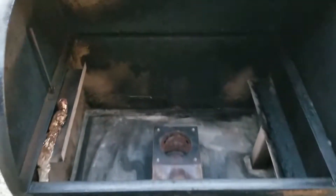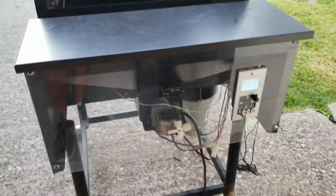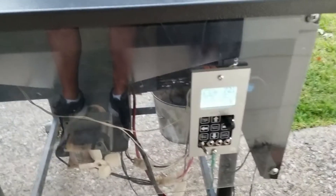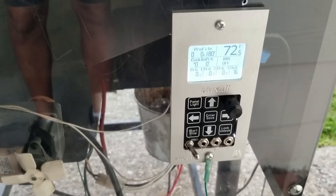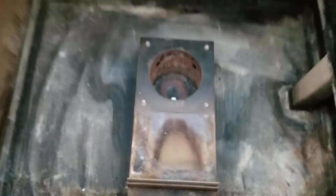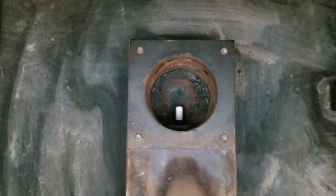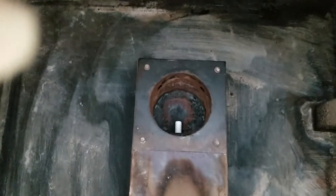I've got the grill here. Hold on, I have to back up a little bit — this camera zooms automatically, it's kind of a pain. I've got the controller on already, and there we go — the ceramic igniter. I cleaned it all out for the video, so I'm going to go ahead and just turn this guy on.